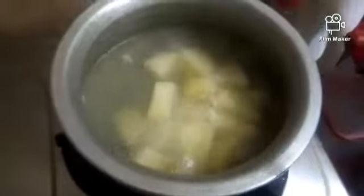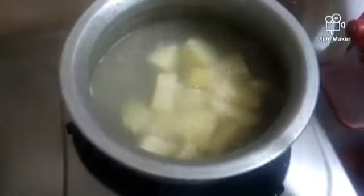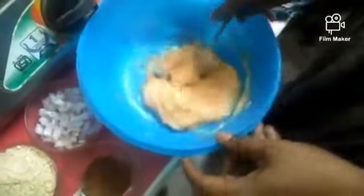First, boil and then mash the potatoes in a pan. Then add carrots and bell peppers. Take half a cup of noodles as well.